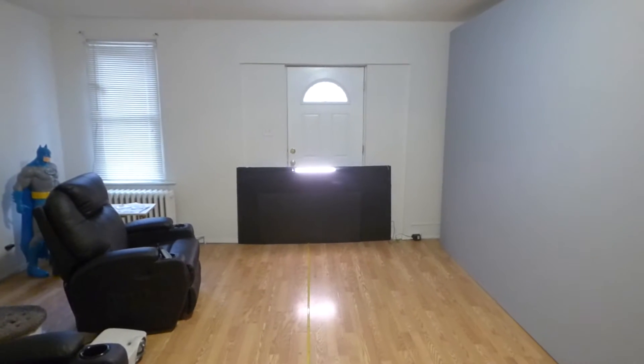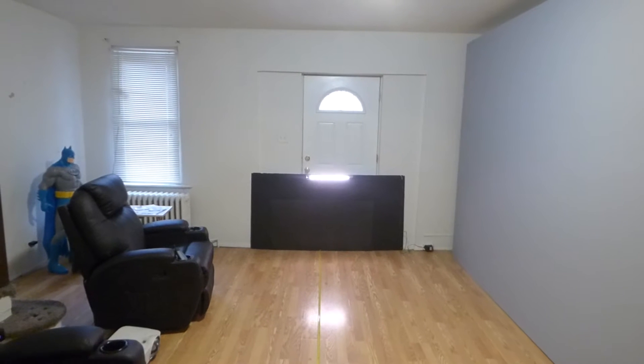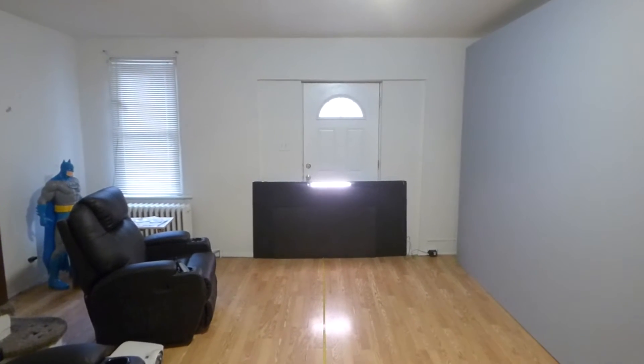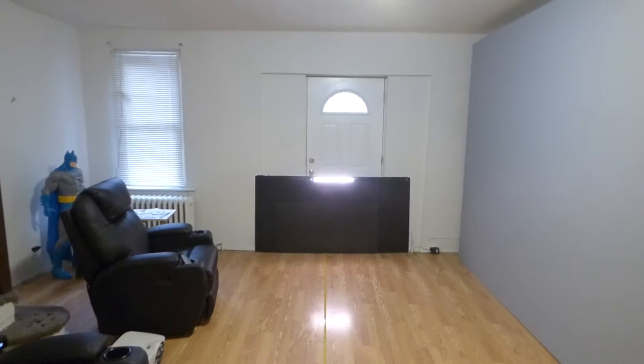Hey guys, how you doing out there? My name is Kenneth Burt. I'm the creator of Crystal H technology projection screens using smart technology, and so forth — the Silver Fusion, Black Fusion, and the Platinum 4K Cinema screens, which are freaking amazing.